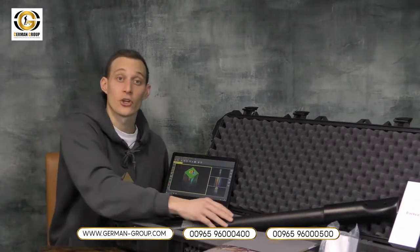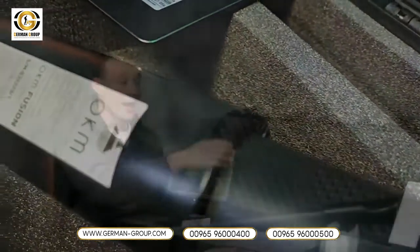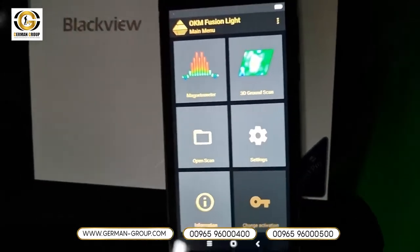The OKM Fusion Light comes in a shock resistant and waterproof case including customized foam to make sure that the unit is in a good state when it comes to your home. We have the control unit and an Android phone including the OKM Fusion Light app.